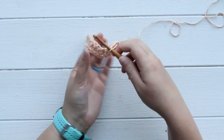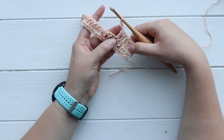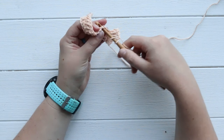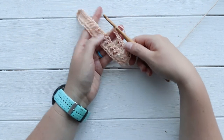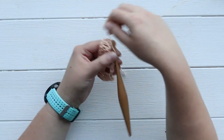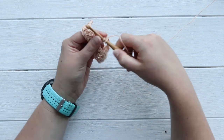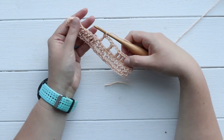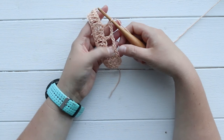Now we're going to work on the windowpane part, which is created with chains that leave an open square. You'll chain two, and then skip these two double crochets, and double crochet in the third stitch from your hook — and there's our first open square. Then you repeat that process: chain two again, skip two, and double crochet. Since my multiple of 11 was two times 11, I'm going to do this same windowpane sequence two times total.